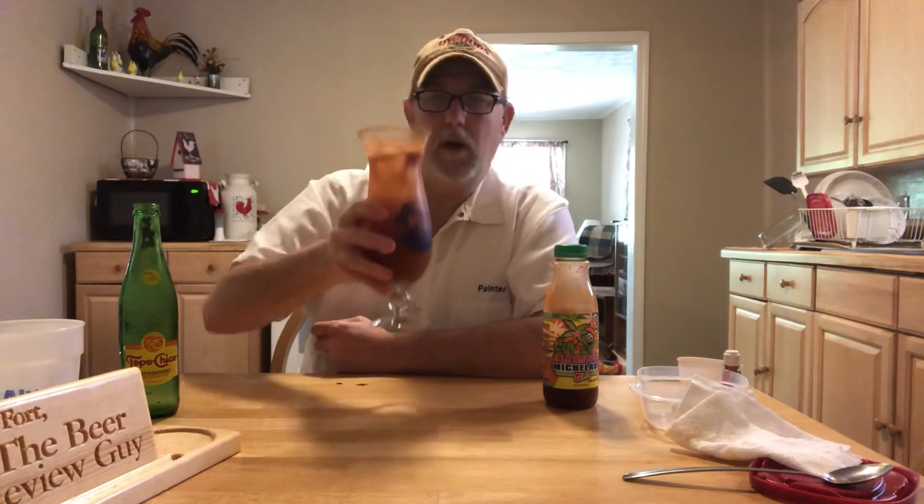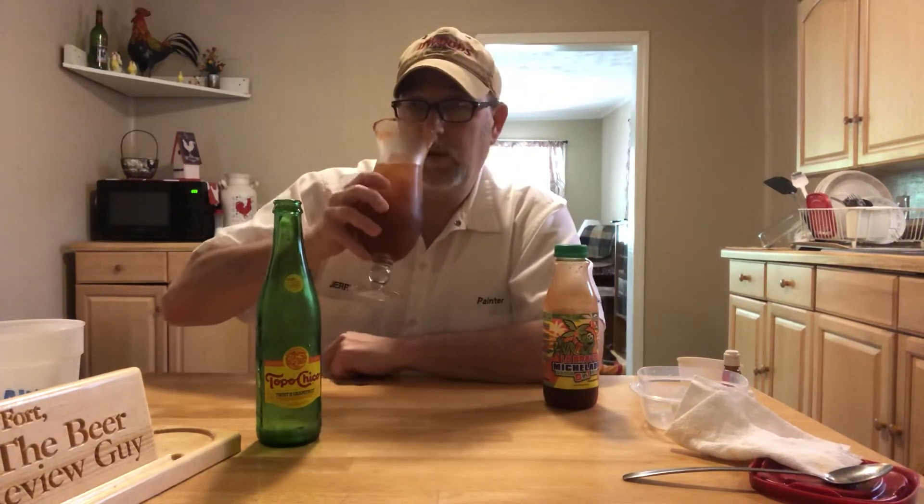It's lightly sweet with the high fructose corn syrup in there. Cheers! Oh yeah, very good. The mineral water doesn't have much flavor — just that twist of grapefruit — and I don't get the grapefruit because the other flavors are just knocking it out. You're getting all the flavors of the Michelada mix, diluted just a little bit by the mineral water, but it's very enjoyable. The tahin on the rim is nice with the drink.